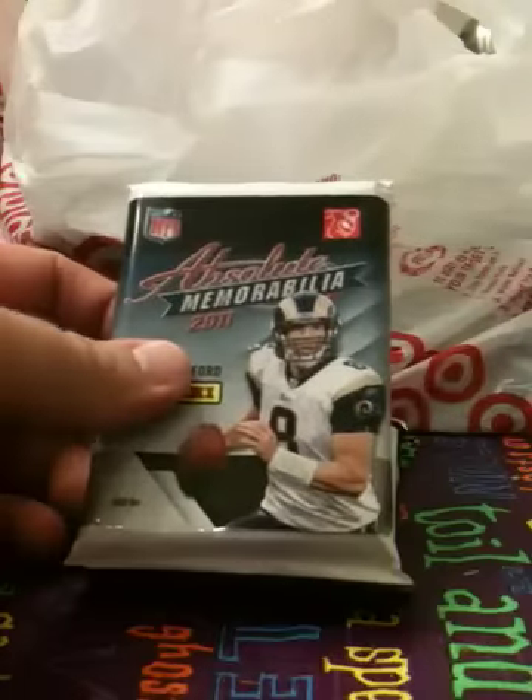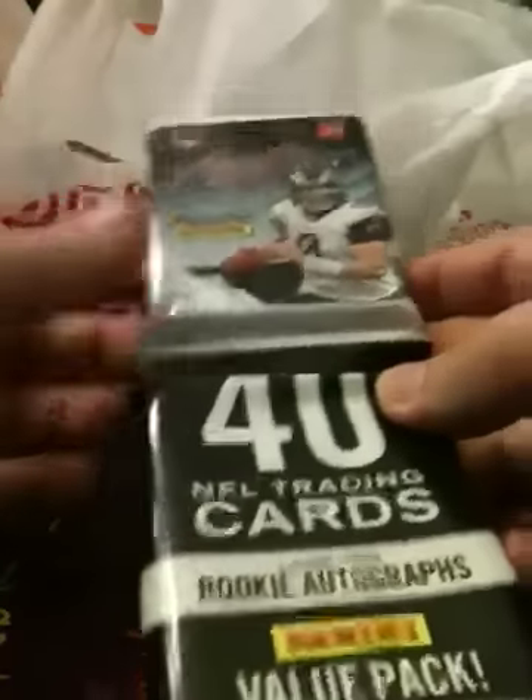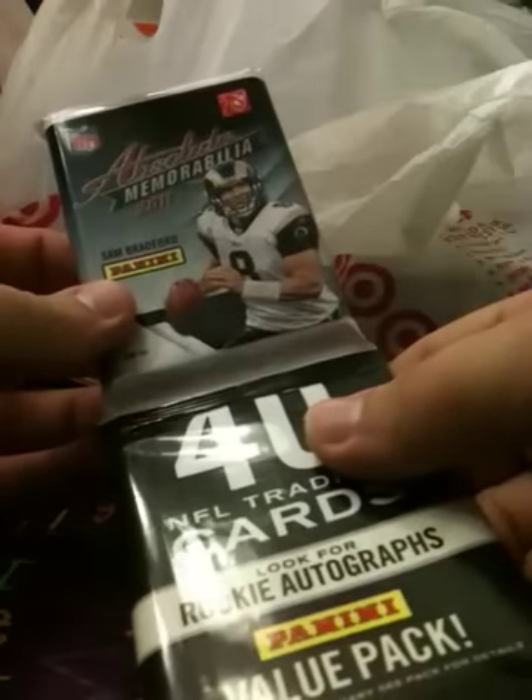What's up YouTube, Dinamine86 here. 2011 Absolute Memorabilia is out. I don't usually buy racks but I usually buy one rack of each set just to look at the base cards and review the product pretty much. There's the hits in the top and we're going to start at the bottom.